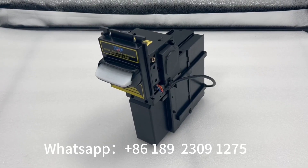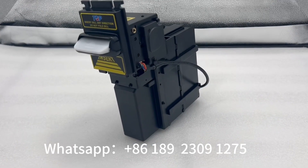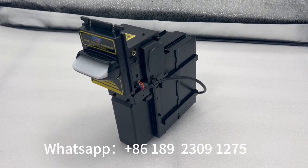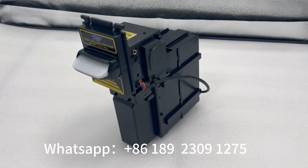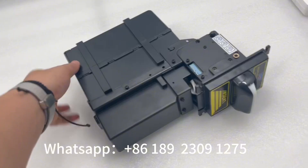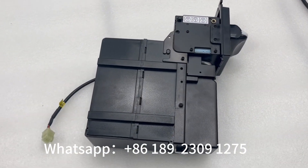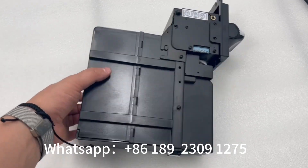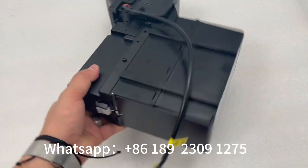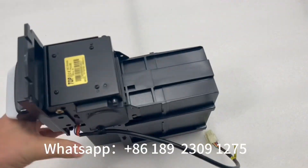This is a bill acceptor which can hold 800 bills. This bill acceptor can use pulse and serial modes. We also have the normal bill acceptor that holds 500 bills, but this one holds 800 bills. It can use pulse and serial.